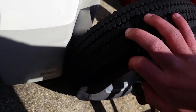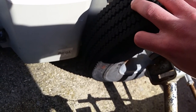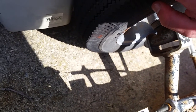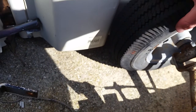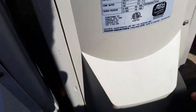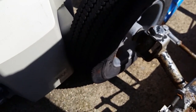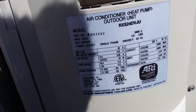It's a model number. I think it's got — I think it's a 32,000 BTU. So it might be a three ton. Like, a 36,000 BTU is a three ton. 42,000 BTU is a five ton. It says three, two, four, two.